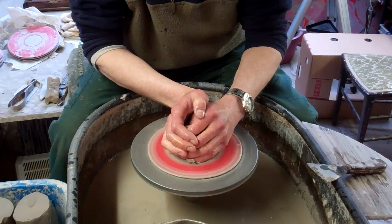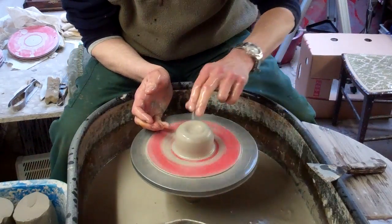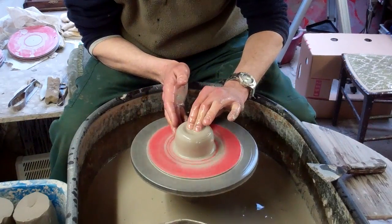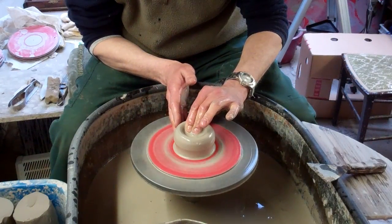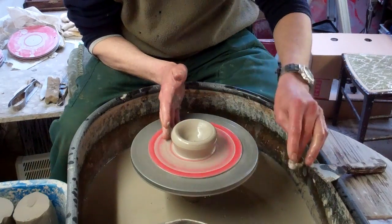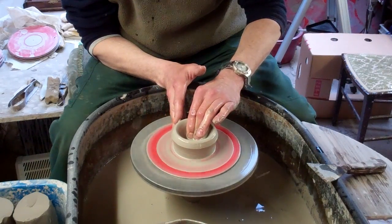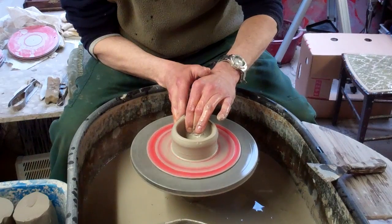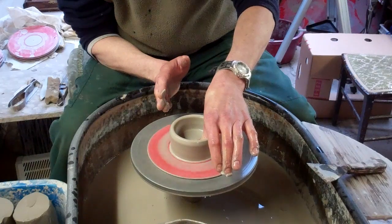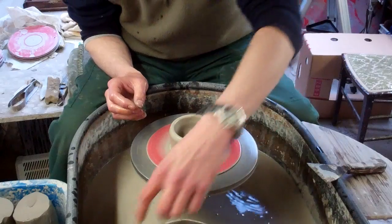So again, just centre it. I use my two thumbs but there are other ways — you can actually use two fingers. I do this on tiny little bits of clay but not particularly with larger bits. So it's the same thing, just put two fingers in. Supporting it with the other hand, just go down to the base and then pull it open like so. And just compress the base.